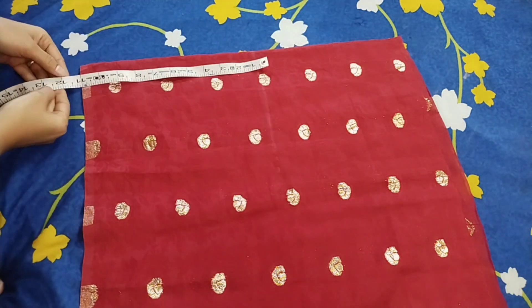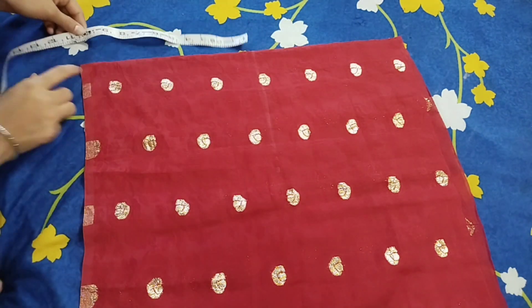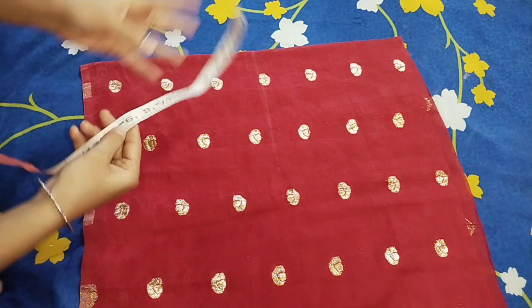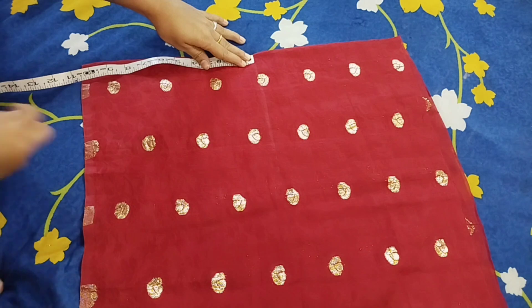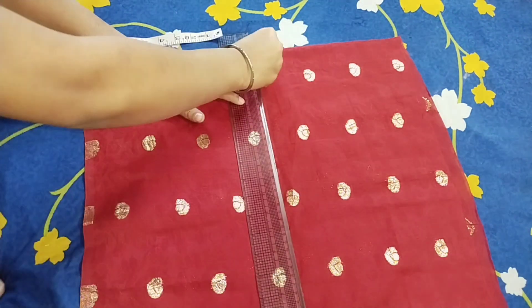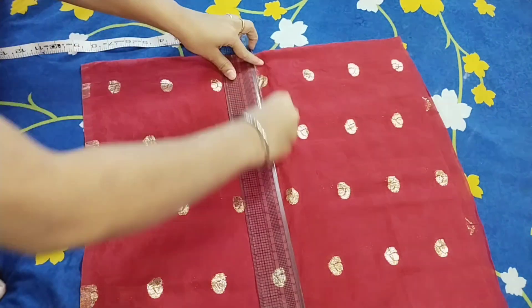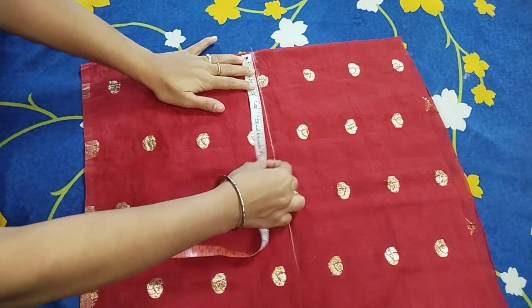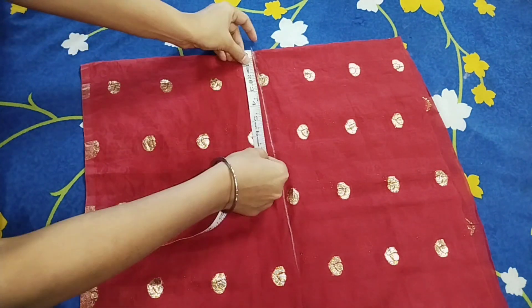I will tell you the first marking. My full length is 12 inches, but I am going to place the border here. I will leave 2 inches and mark it at 10 inches. After marking with the grid scale, we will take our armhole measurement. Our fitting is 7 inches, so I am marking it here.